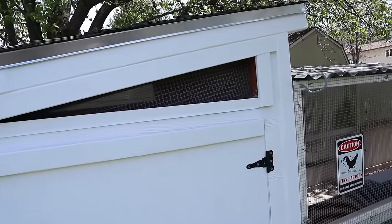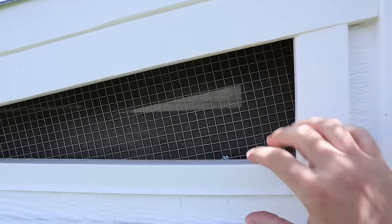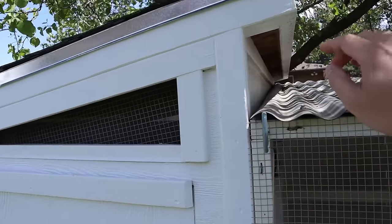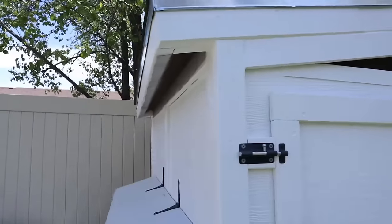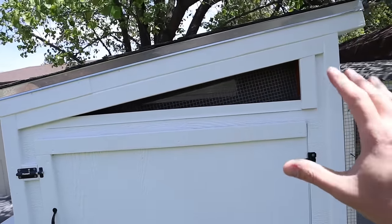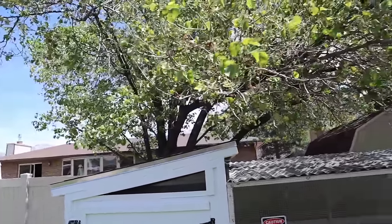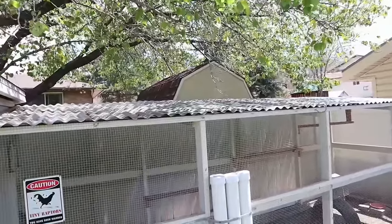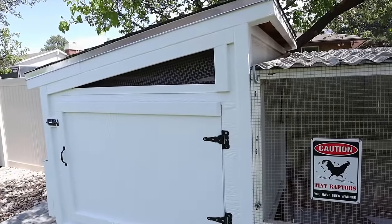You definitely want good ventilation in your coop. We have slits on both sides and ventilation up top on each side. It still stays pretty cool in summer even near 100 degrees because it's underneath a tree. You want to be very strategic about where you place your coop and run, because chickens usually can't stand extreme hot temperatures.